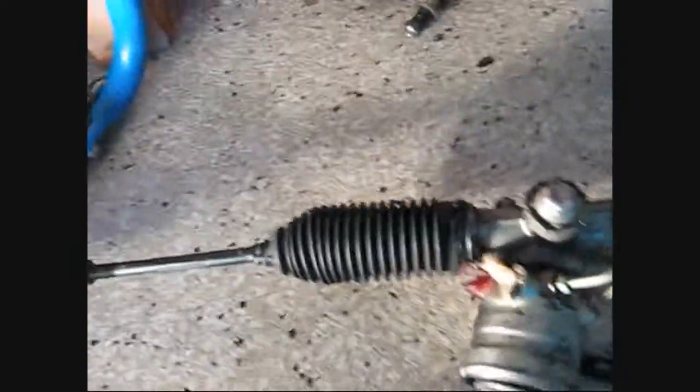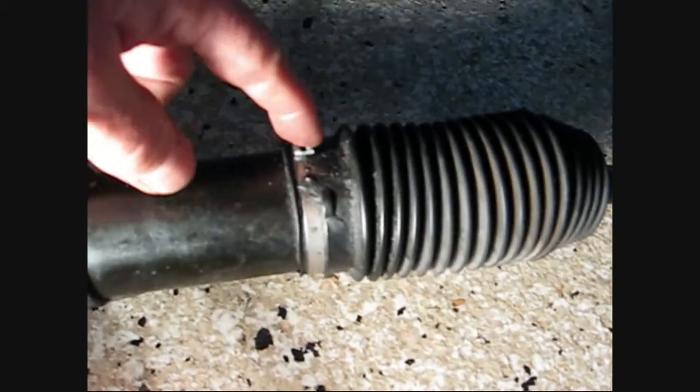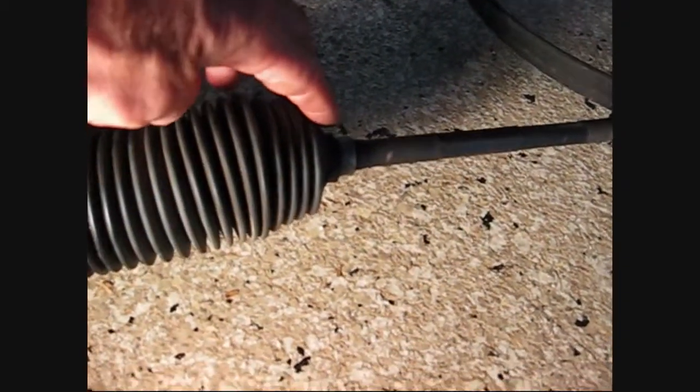Let me show you on the other side. Here's an original one — that's got the metal clamp on it and the same smaller clamp on the end.